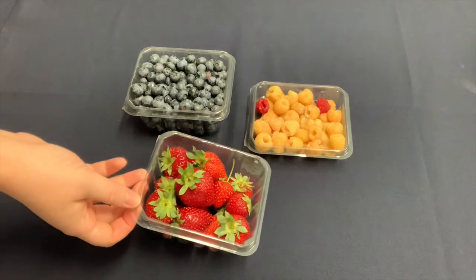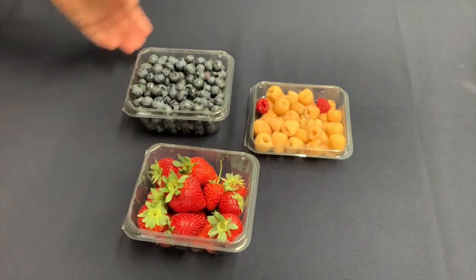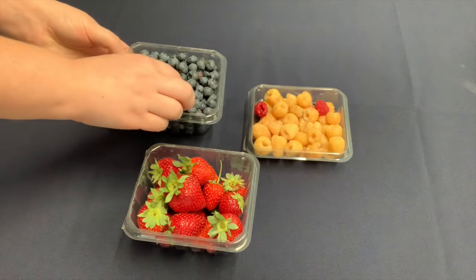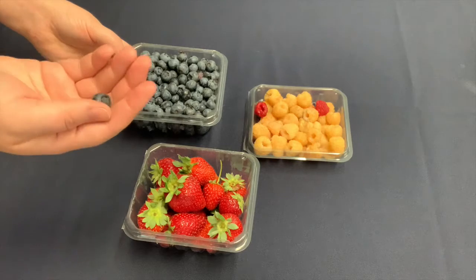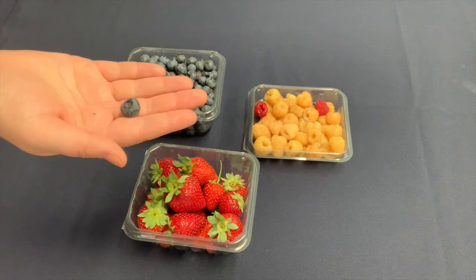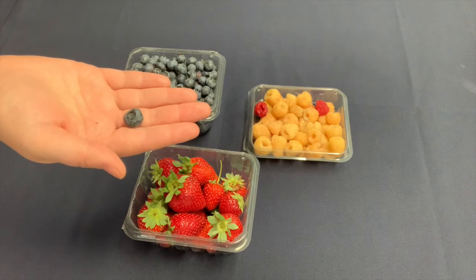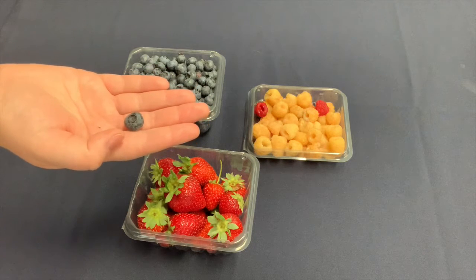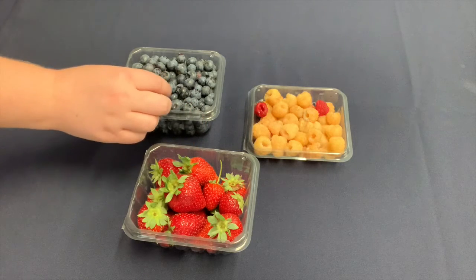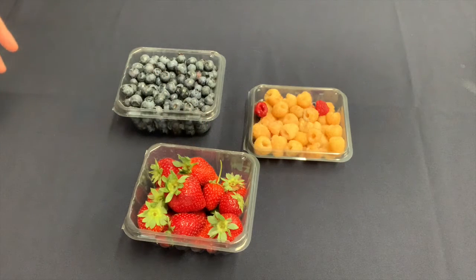When choosing berries, select ones that are firm, bright, and evenly colored. Today I have strawberries, blueberries, and some golden raspberries to show you. When selecting blueberries, if you notice a little bit of a white dusting on top of the blueberry, that's actually a good indication that the berry is ripe. That's called the bloom — don't mistake that for mold or a bad sign. The bloom is a good sign.